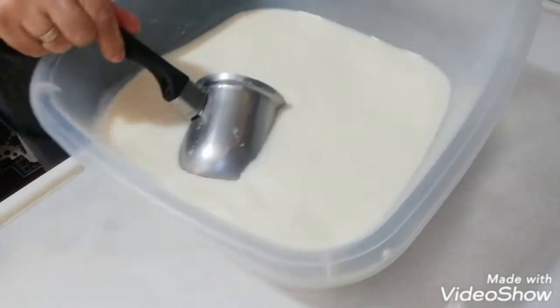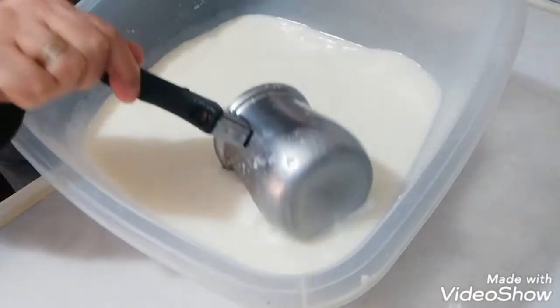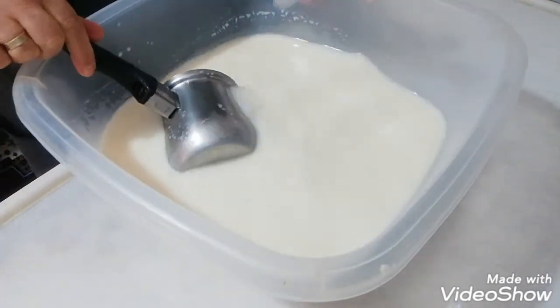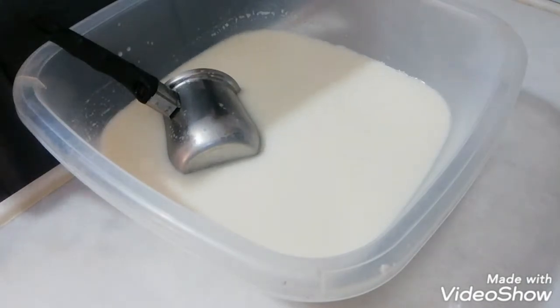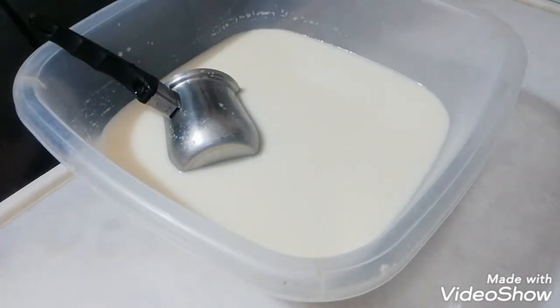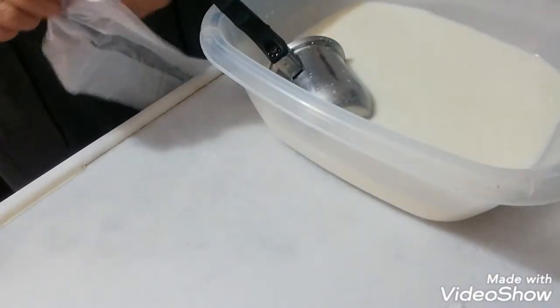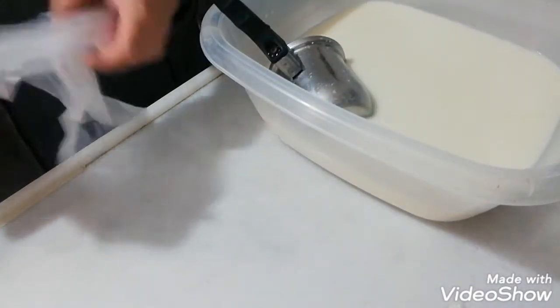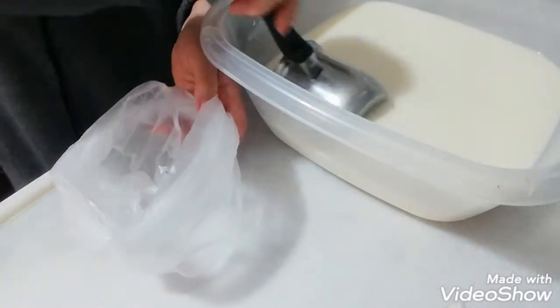Şimdi bu suyunu ne yapacağız? Aynı süt gibi kaldı böyle, dökelim mi — dökülmez. Hepsini de birden kullanamam. Böyle buzdolabı poşetlerine koyuyorum. Birazını hamur yapacağım; suyla karıştırıp yarı su yarı bu — kesilmiş sütün suyundan.